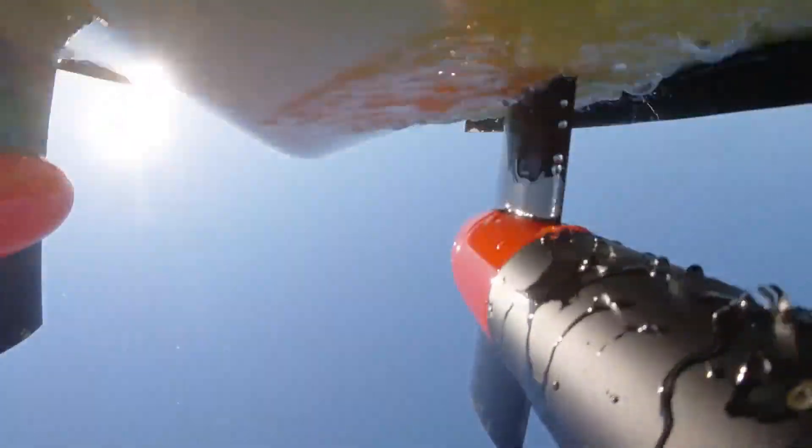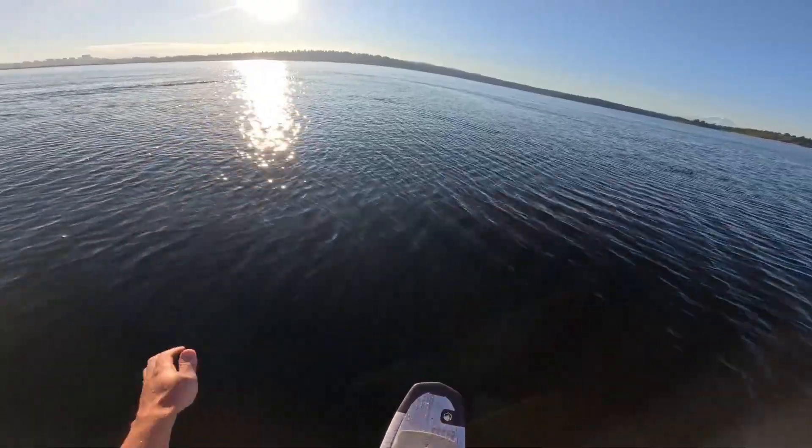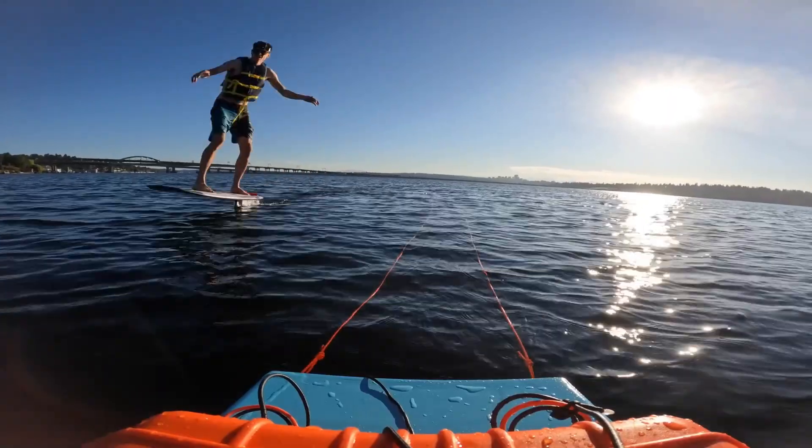Toby's down — almost tipped over there. Feeling good about this one though. Feel like my feet are in a good spot, not too far apart like they usually are.